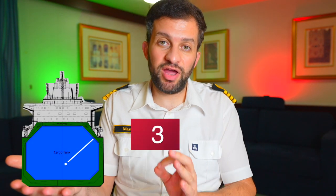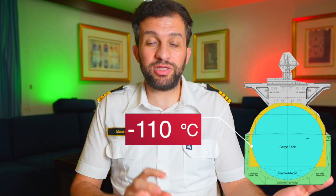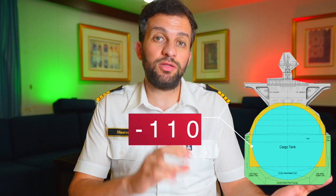The LNG cargo tanks are cooled down before loading to a specific temperature as per the cargo containment system manufacturer. If it is membrane type, the vapor inside the cargo tanks must be lowered to minus 130 degrees Celsius. If it is a Moss spherical tank, the temperature at the equator of each cargo tank must be lowered to minus 110 degrees Celsius.